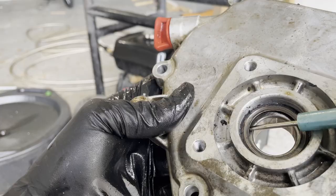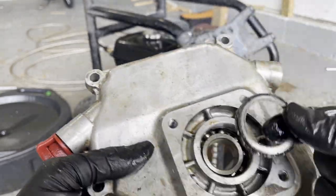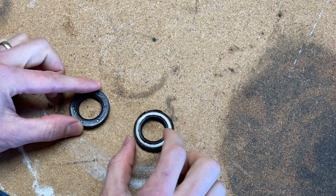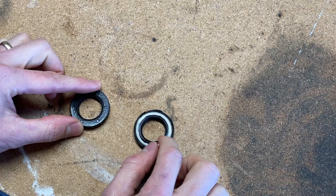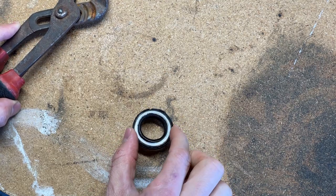To remove the outer portion of the seal, I used a small flathead screwdriver to slowly pry it up, making sure not to scratch the sides of my crankcase. Now in the event that you don't want to remove the entire crankcase cover, you could just drill two tiny holes in the side and put some screws in there, then use some channel locks to pull on the screws to work it out.